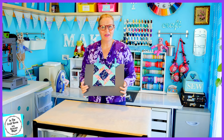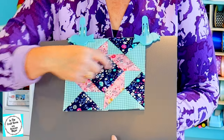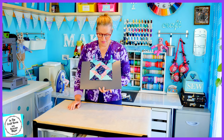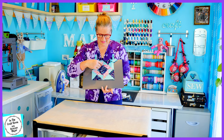Here we have our finished windblown square. I found this square to be particularly difficult — it was really tricky. You can see that these points here are okay, but the two top joins are a bit dodgy. I'm still quite happy with how it turned out. As with all of the patches, this is the first time I've attempted this, so when it's all sewn together I don't think you'll notice these little inconsistencies.